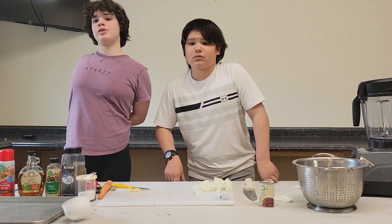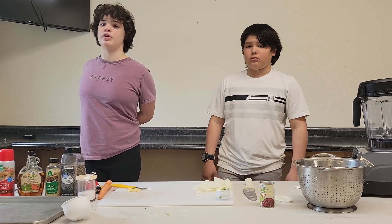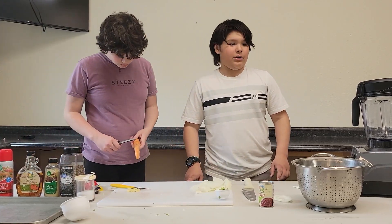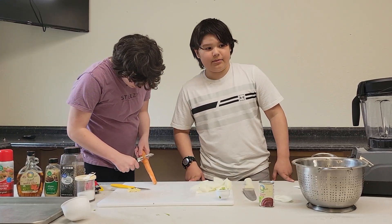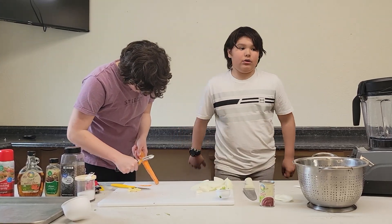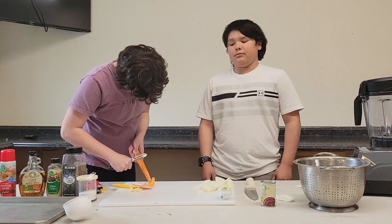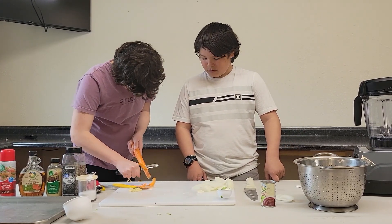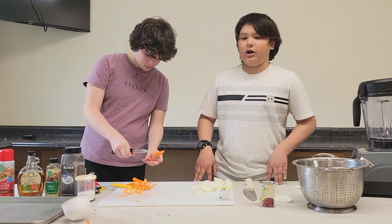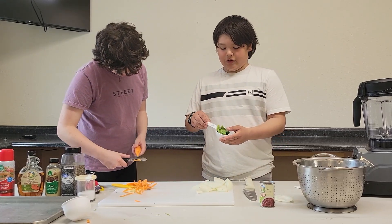Then we will shred three small carrots, which ends up being about one third of a cup of carrots. And a fun fact about carrots: one fresh medium carrot, a handful of baby carrots, counts as one full serving of vegetables for your whole day. We will now chop one third cup of cilantro.